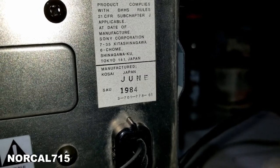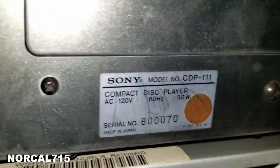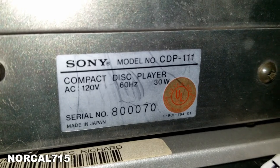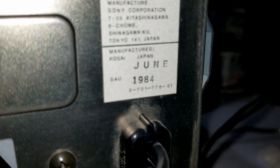I just had to show you this thing — this is going to be real quick. This came in for cleaning, I've already cleaned it, and I thought there's no way this thing's going to work. Check that out. That's a CDP-111 compact disc player from 1984.